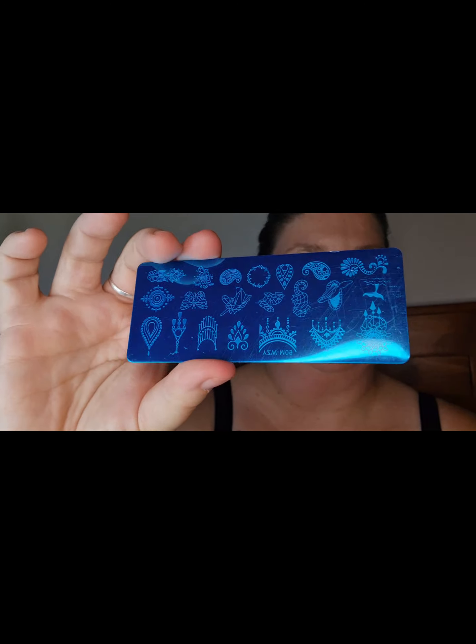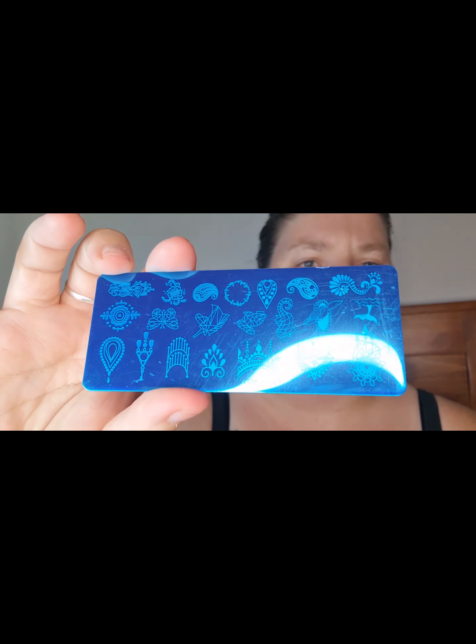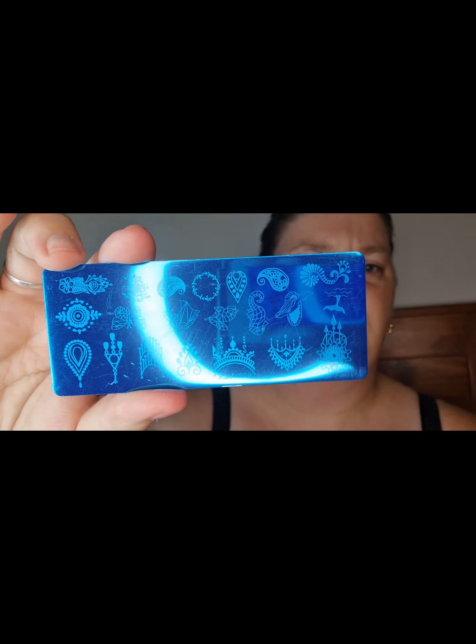The next one is another stamping plate, but this one is so tiny. I'm not quite sure why I got this one — I think it was just cheap and I liked it. That's just another one I haven't used as of yet.